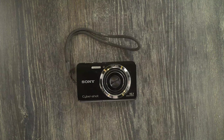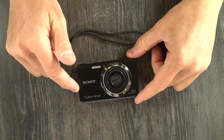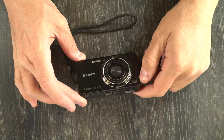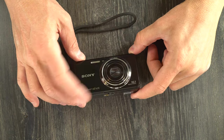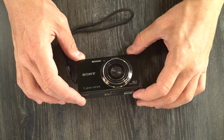Hey everybody and welcome to this, my first and only video on the Sony Cybershot DSC-W650, a little 16.1 megapixel point-and-shoot digital camera with a very nice Carl Zeiss Vario Tessar lens.